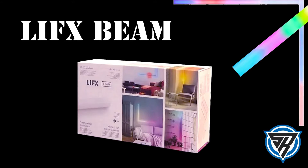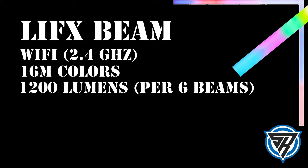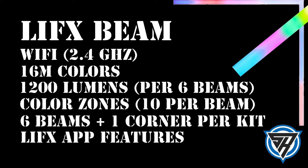Let's lay this out. While I'm lining these out to see how they fit, this is a good time to remind you that the LIFX beam requires no hub — it works directly on Wi-Fi, but it does require 2.4 GHz. It has 16 million colors, brightness up to 1200 lumens per six beams, and 10 color zones per beam, giving you 60 total. Each kit comes with six beams and one corner piece, and the LIFX app features will enhance your experience dramatically.